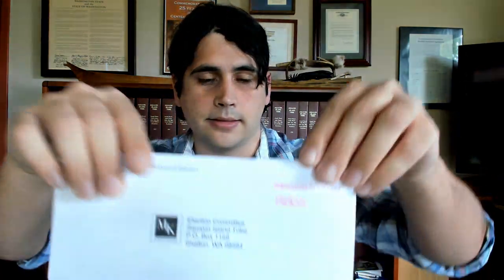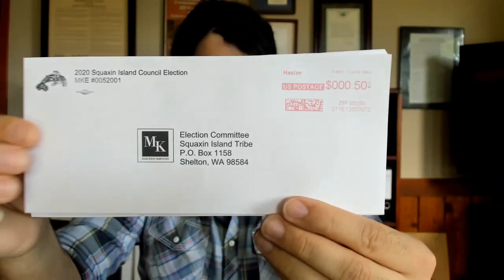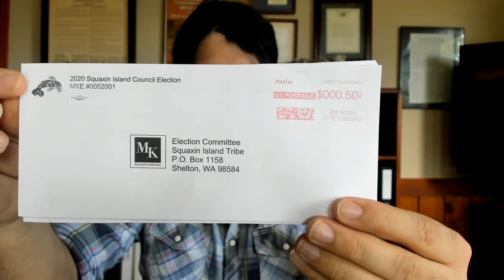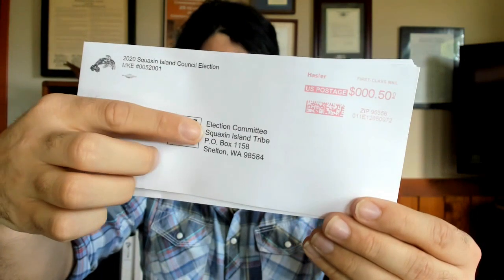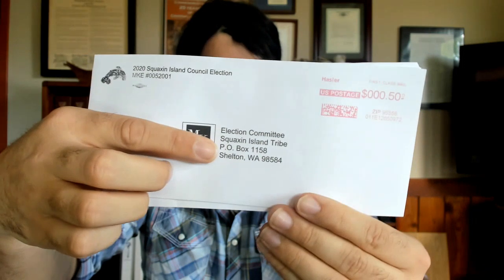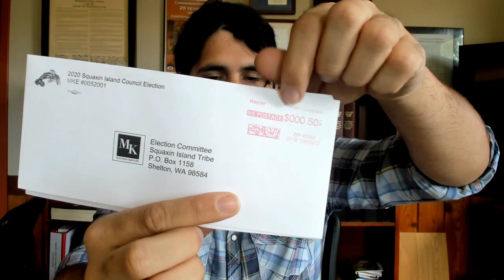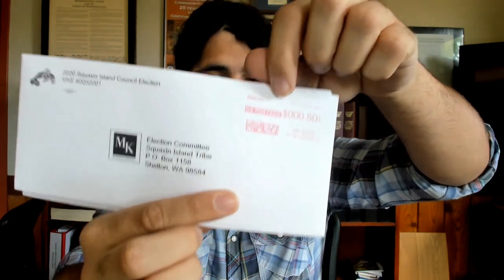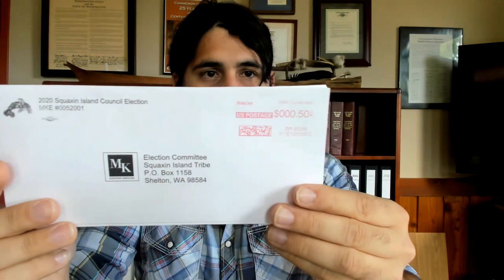This is what goes in your return envelope. Once it's sealed, you're going to take your return envelope, which looks like this, and insert it in here. The return envelope will have our logo in black and white, along with the MK Elections logo in the middle, and it will have our election committee — Squaxin Island Tribe — and our PO box for the outgoing mail address. You'll also notice that it has a pre-printed return stamp, so you do not need to put in your own stamp. They're already prepaid.